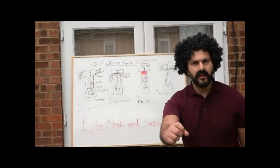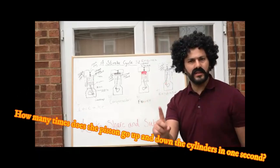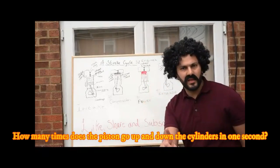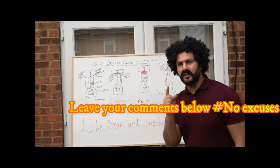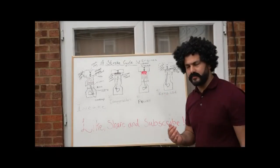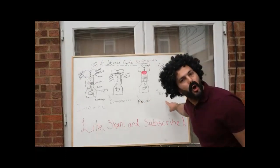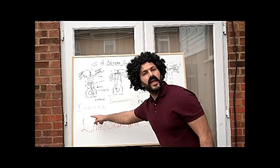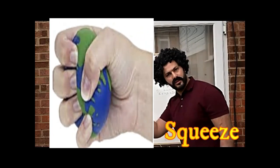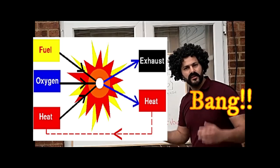Now I need you to do one thing for me: tell me how many times does the piston go up and down the cylinder in one second within a full stroke cycle? Leave your comments below. A quirkier way to remember the four-stroke cycle is: suck, squeeze, bang, and blow. The air-fuel mixture gets sucked into the cylinder; it gets compressed — squeezed — making it volatile for power; then there's a bang as the air-fuel mixture explodes in the cylinder.